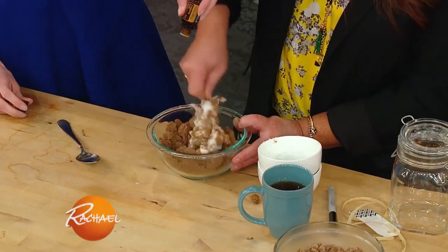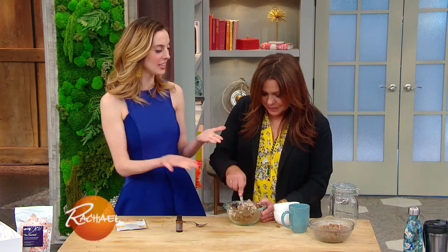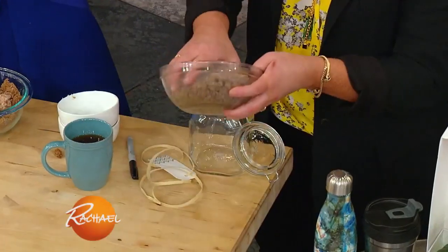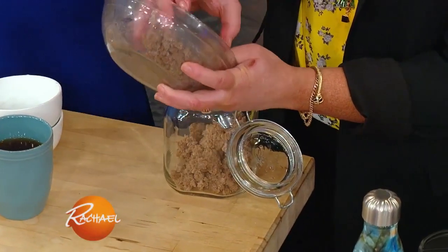We're gonna add about 10 to 12 drops of this essential oil — she's gonna smell good. And then here we have it already mixed together. We're just gonna put it into a beautiful little mason jar or a container, and then we're gonna write our little note to mom and just put it in your box. Super cute.